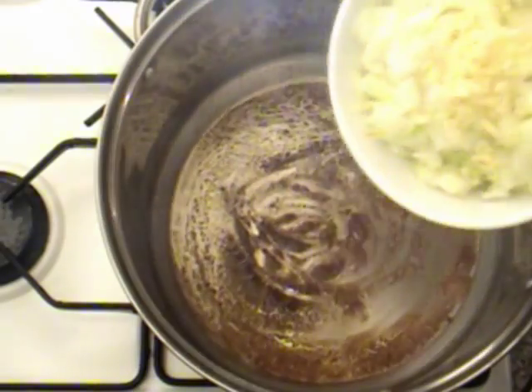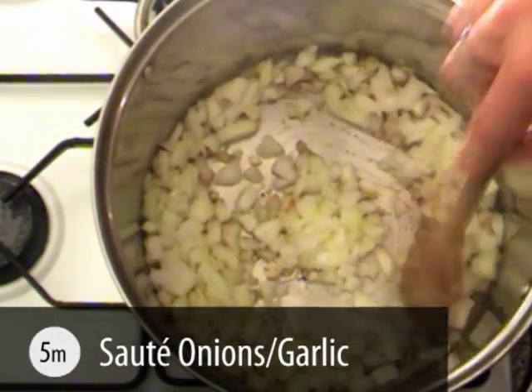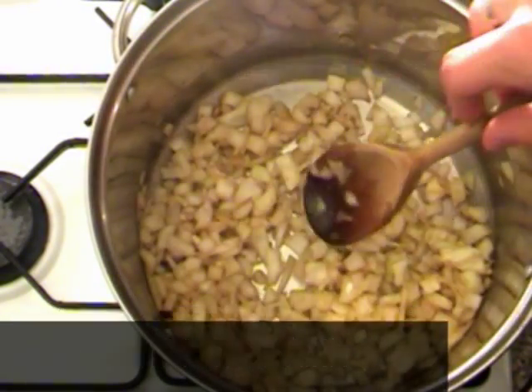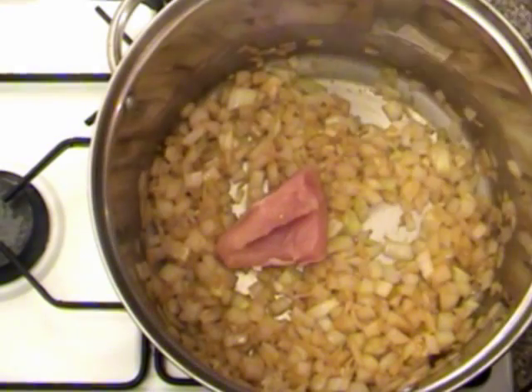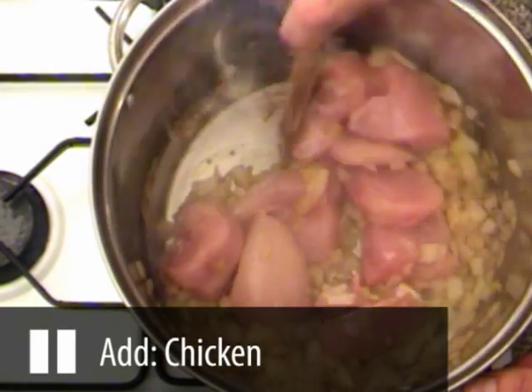Now add the onions and garlic mixture and stir these for a further 5 minutes, ensuring they are all white on the outside.